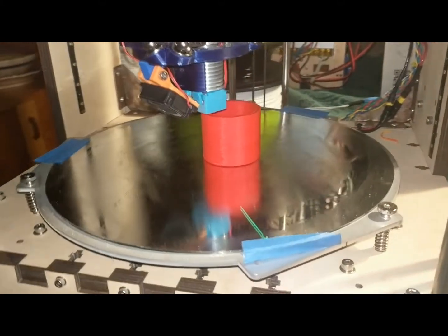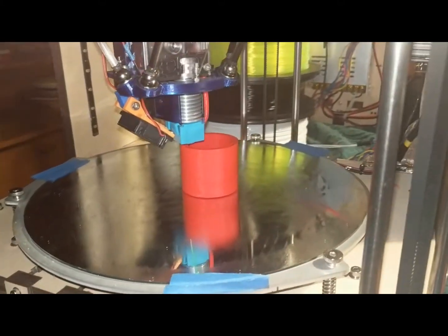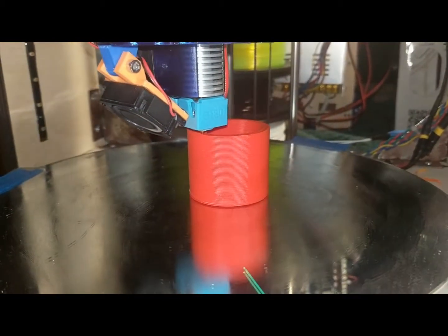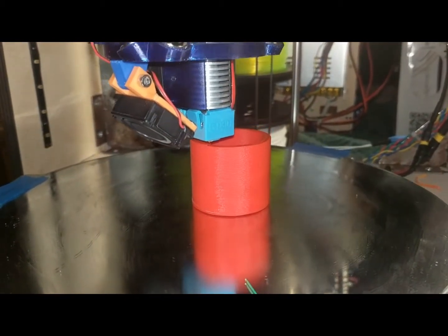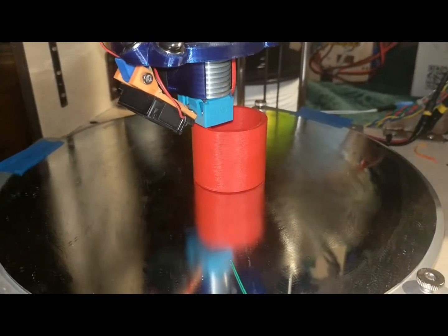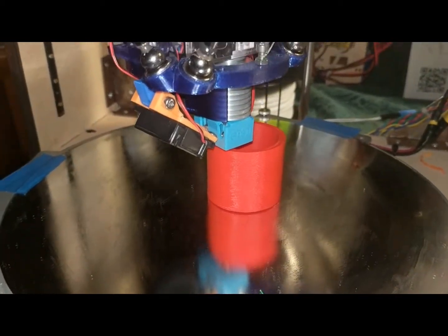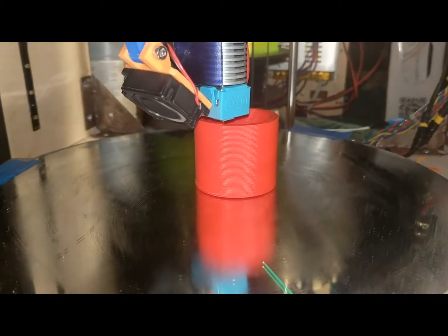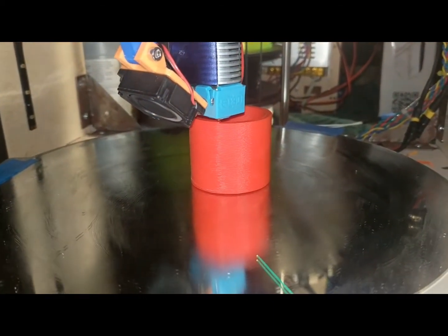This is the newest thing I'm printing on my Woodstock Delta printer — slinkies. These are coiled repeated radial segments that adhere just right to one another so that you can peel them apart and make a slinky afterwards.